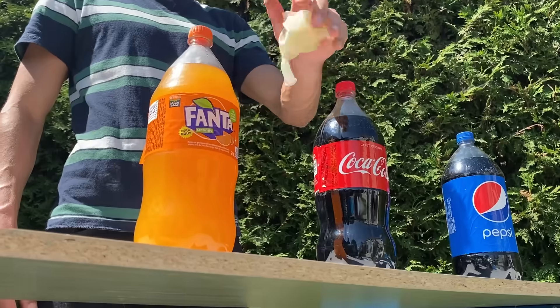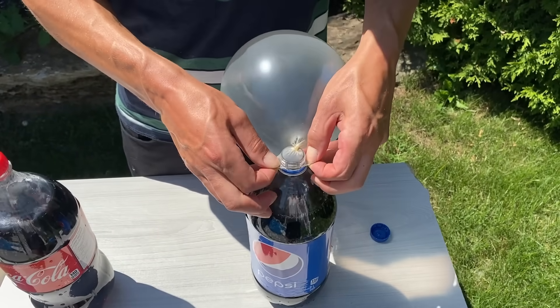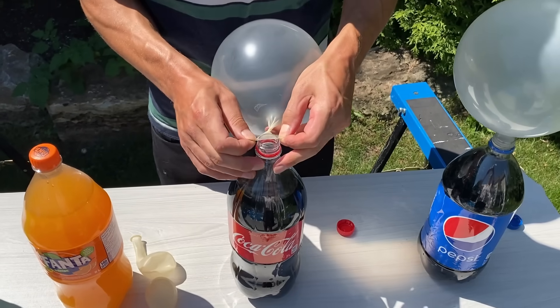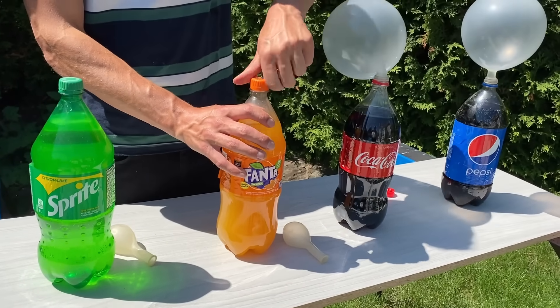Here we have four of your favorite sodas and we're going to pour them into balloons. In each balloon there will be two liters of soda and we will then explode them in the toilet with another product.